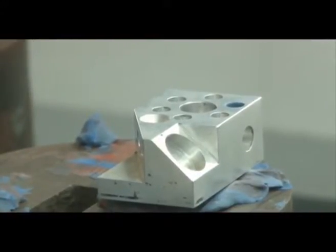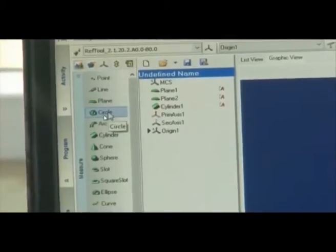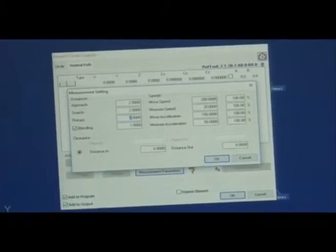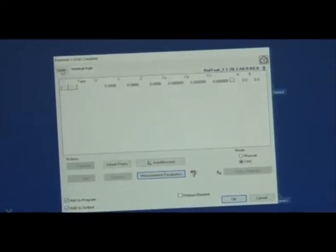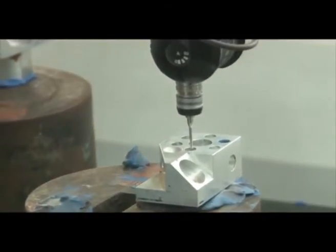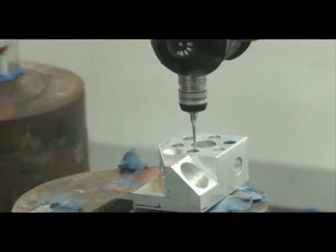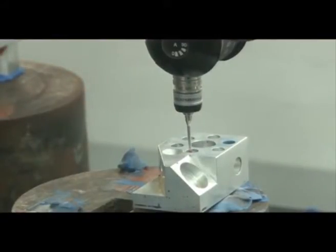Now we can measure all the parameters — starting with the six circles. We select Circle from the menu. The measurement parameters include a retract distance of 2 mm. At least three points are required to locate a circle. We retract and then take points. Circle one, two, three — this circle is now located. Because we already have the origin, the distance of this circle from the origin will be located automatically.